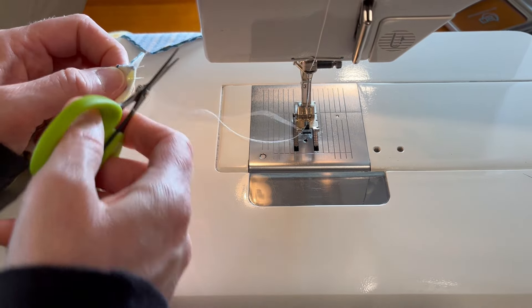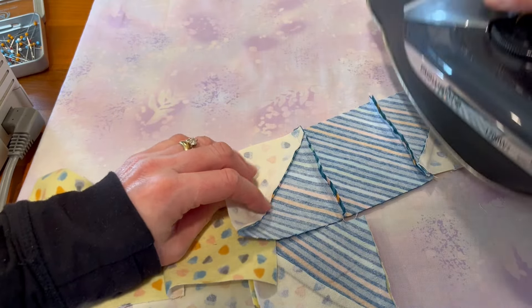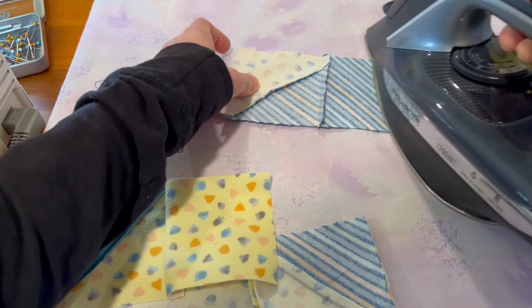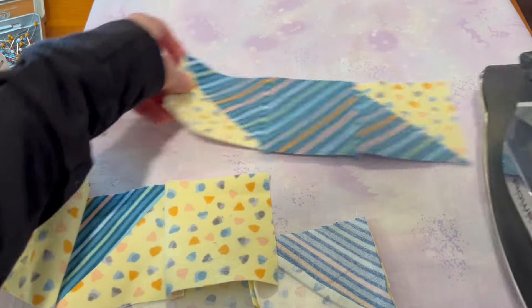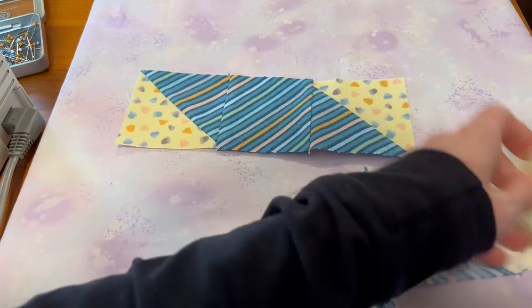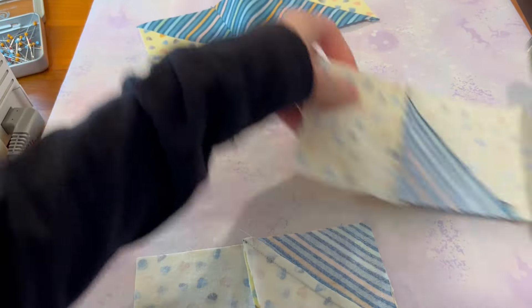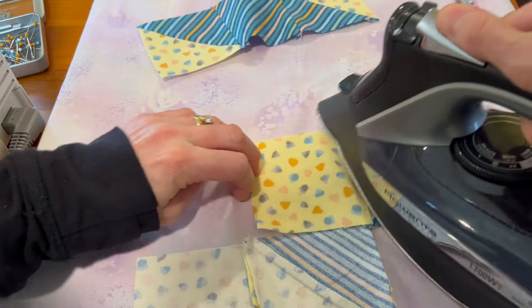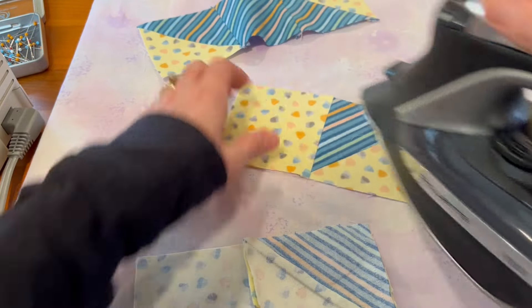Let's go ahead and press these open. I'm going away from the bulk — on the middle strip I'm pressing toward that center block, and on the other ones it's going to go toward the outside. I like to press from the bottom first and then the top.